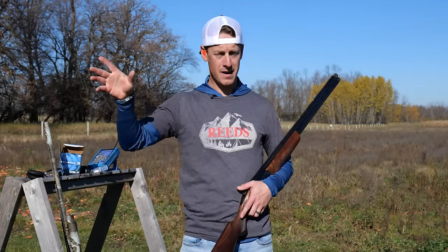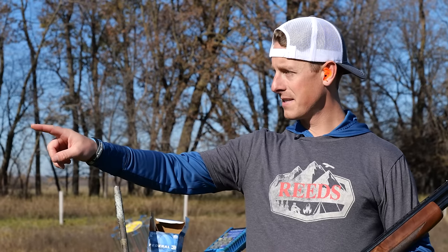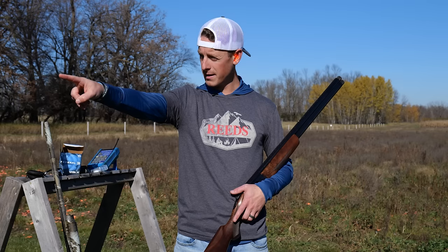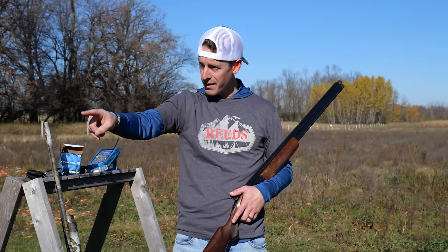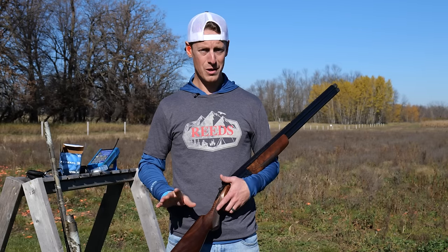A simple thing to visualize: if you point at an object in the distance, you're looking at the object, not your finger — but if you check, it's spot on. Now if your head is above your finger and you point at that object — I'm looking at the object, now I'm looking at my finger — I'm about two feet high. Our brain does this subconsciously. So if your head's high, you'll miss high; if your head's low, you will miss low.